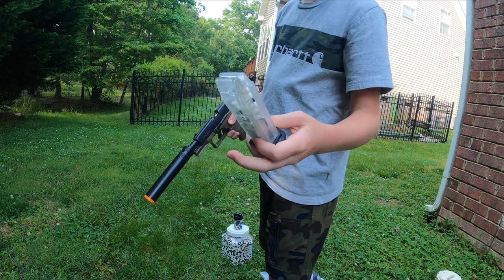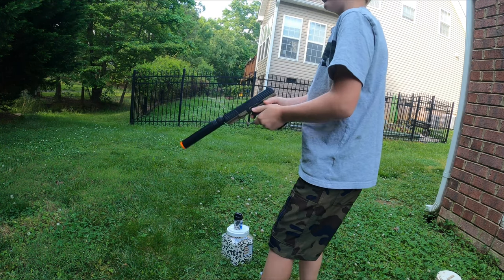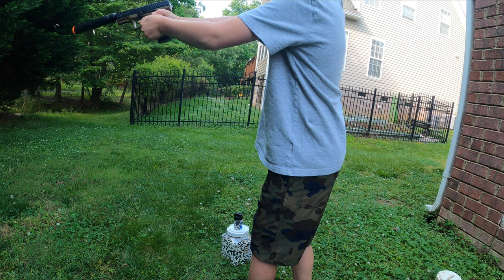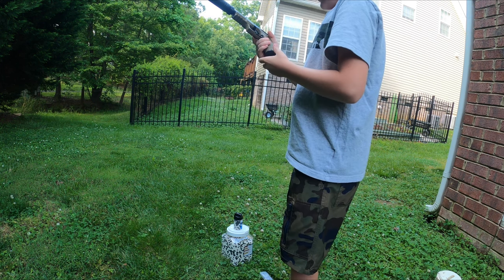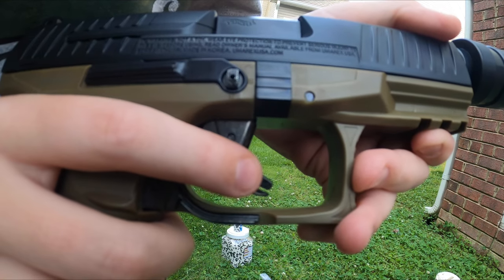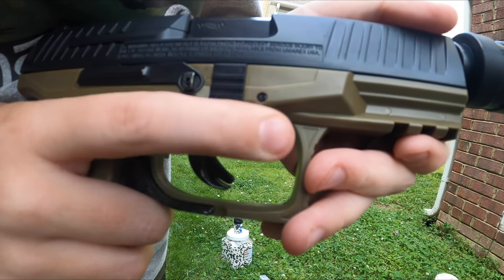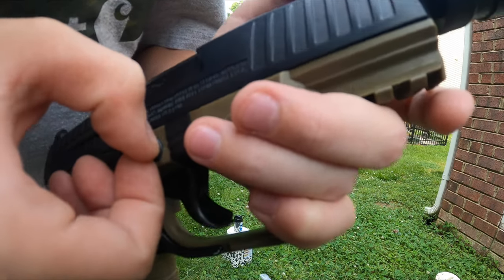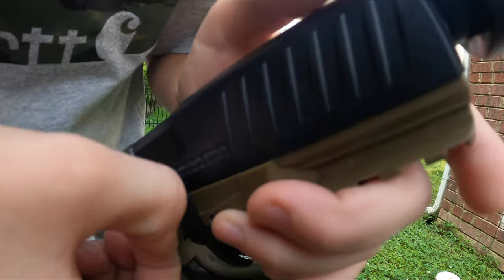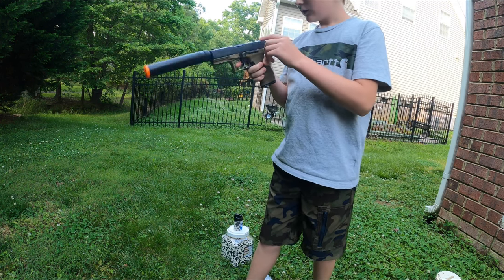Each of these magazines holds 15 rounds, or 85 in the back there. Just easily slide it in. A lot more accurate, even though the iron sights are not suppressor-height iron sights — you can still kind of hit the target. It definitely has a nice safety trigger there too. You have to pull that down to make it fire; it will not fire without pulling that down. The safety is a little weird — you have to turn that little thing here. Right now it's on safety. You gotta pinch it and turn it. Now it's on fire.